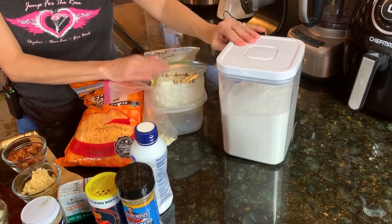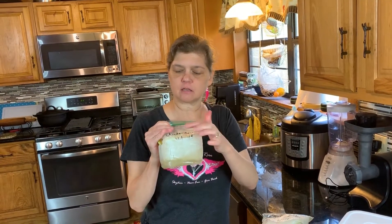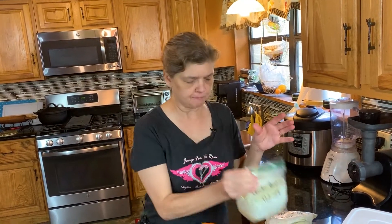This is homemade chicken broth. Y'all remember when we did the tamales? When we did that and boiled the chicken, I kept all of the chicken broth in little baggies with two cups in each baggie and froze it up.